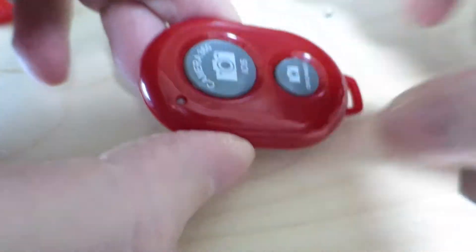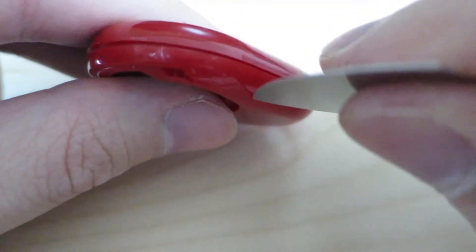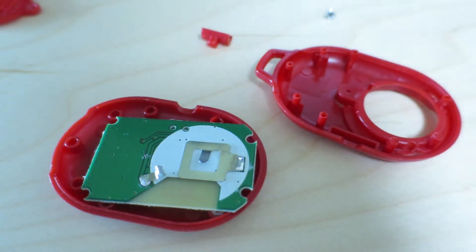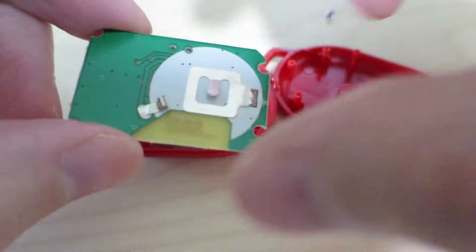You know what, that probably did it almost. Let's go ahead and get it here. Yeah, that pretty much did it, I think. There it goes. It just opened up right like that and the little switch fell out. And here's the circuit board.